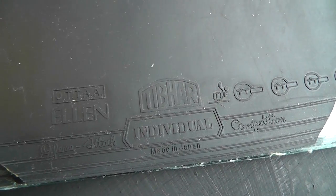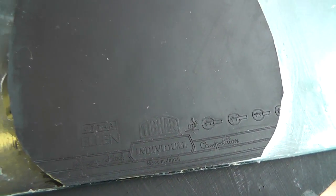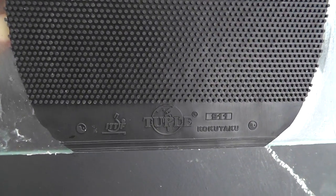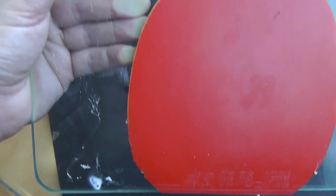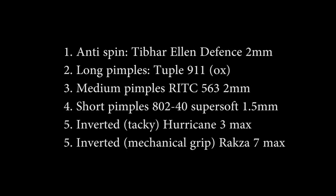We're going to be looking at six different types. One, anti-spin: Tibar Ellen Defense with a sponge thickness of 2.0mm in black. Two, long pimples: Tupple 911, again in black, OX, no sponge. Three, medium pimples: RITC 563, 2mm, red. Four, short pimples: ATOL 240 Super Soft, 1.5mm, red. Five, a tacky sheet of inverted rubber: the Hurricane 3, max. And six, a mechanical grip sheet of inverted rubber: the Ratsuka 7, max.